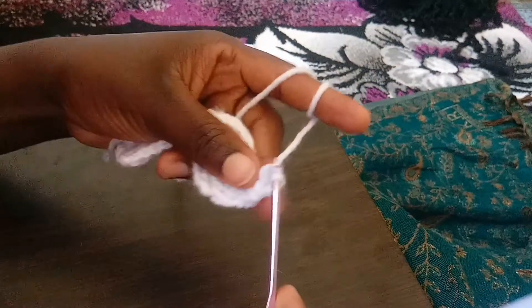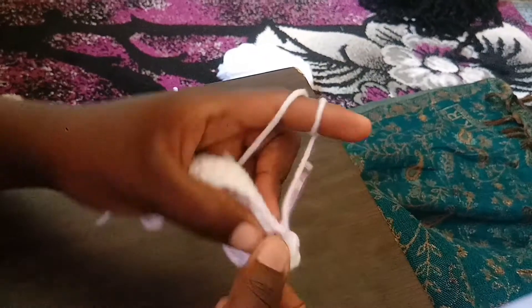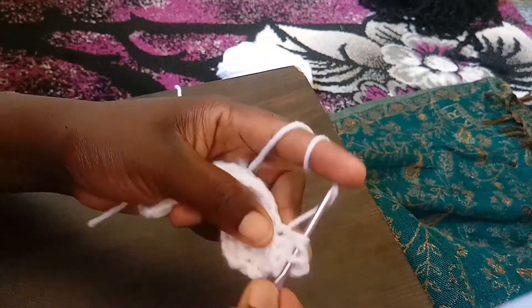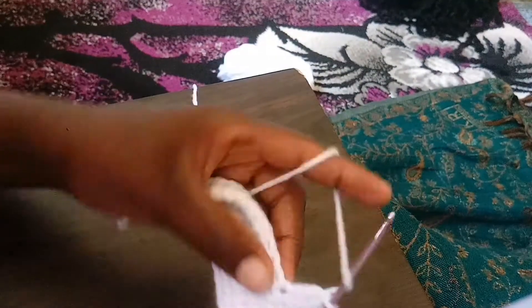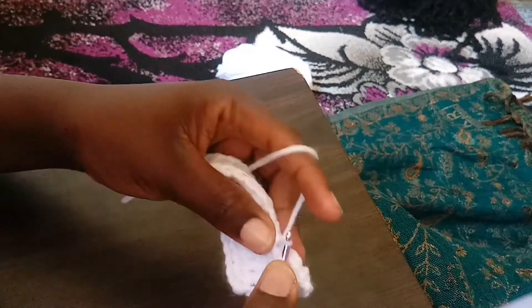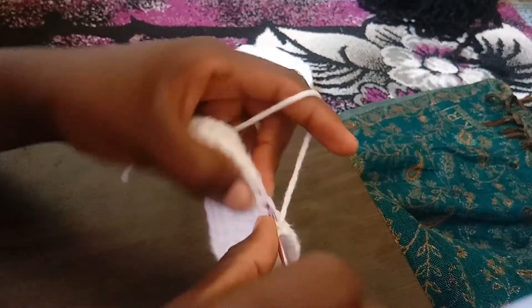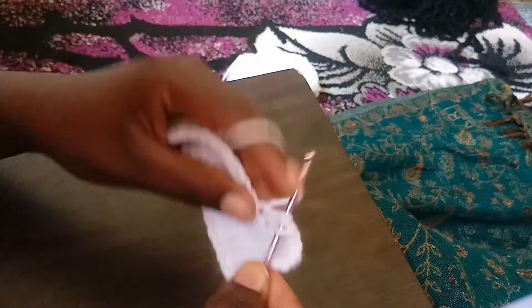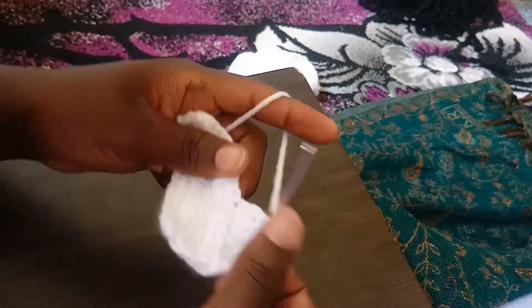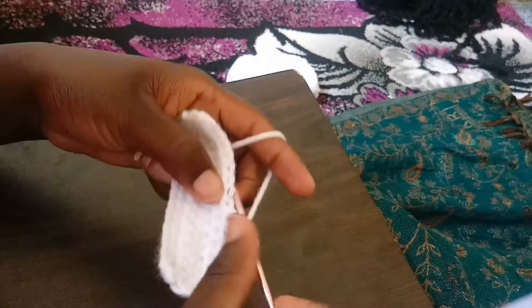You pull through the first two loops, then the next two. Yarn over again, insert your hook — pull through the first two, then the remaining two at once. Yarn over, insert your hook, pull through the first two and then the remaining two. Keep doing this — yarn over, insert, pull through the first and then the next. Just keep doing this.